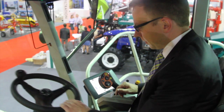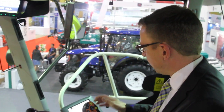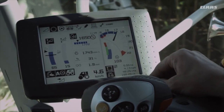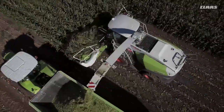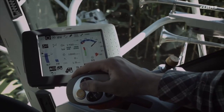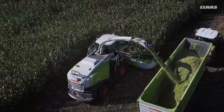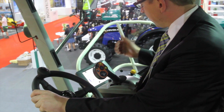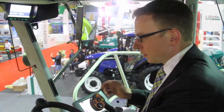The operator climbs up into the cabin where all controls are placed very ergonomically on the side panel and the steering wheel. The operator can drive the machine, lift the header, and adjust the spout using this control lever. Automatic functions are available for starting and stopping the header. In the CEBIS monitor all main adjustments are made to operate the machine, giving the operator easy access to everything needed.